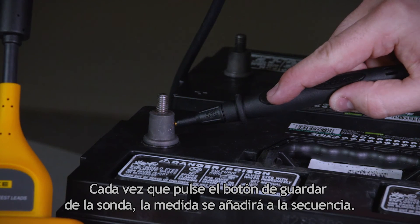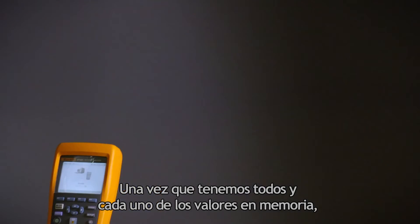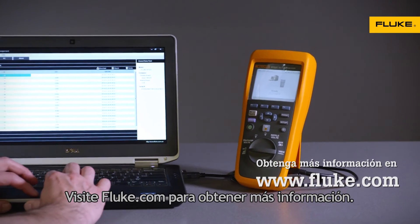Each time you press the save button on the probe, that measurement gets added to the sequence. Once we have all of our values in the memory, we can download them and create reports with the included battery analysis software. Check out Fluke.com for more information.